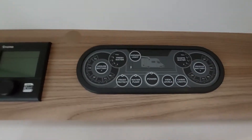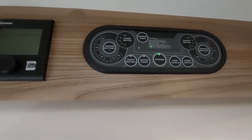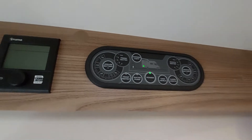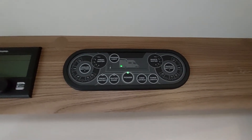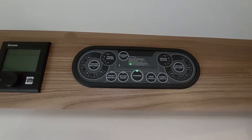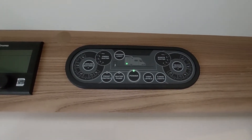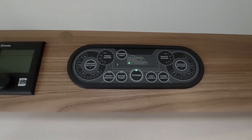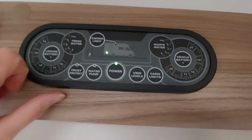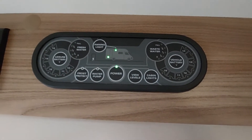Coming back to the control panel, you've got a frost protection button. What this does is it activates a tank heater on the waste water tank. However, what I personally recommend is that if it's below freezing, instead of just using the frost protection heater, simply put a bucket straight underneath the waste water side to ensure everything drains out correctly. The only additional thing on the panel is your awning light — click that and it turns the awning light on and off on the outside of the vehicle.